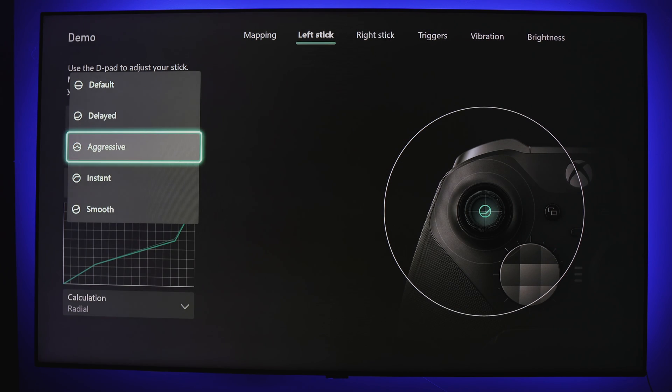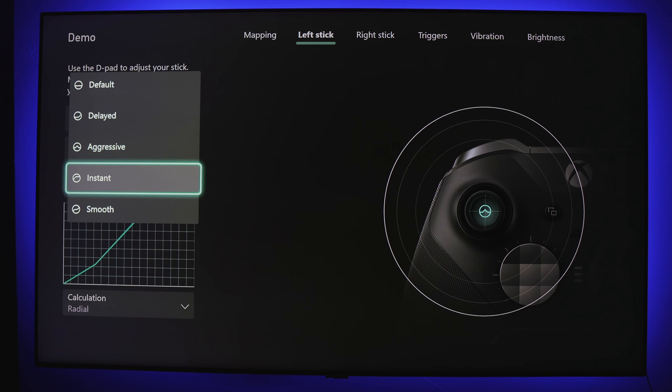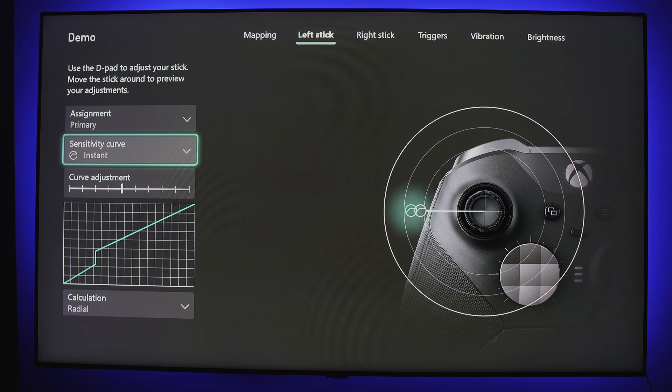Aggressive serves the opposite purpose. If you have zero stick drift issues and prefer more of a reaction from your stick movements at a steady increasing pace, then this setting is for you — you essentially move your stick less to get from point A to point B. I see Instant as a combination of both aggressive and default, and this might be my absolute favorite preset, allowing you to utilize higher sensitivity with your initial stick movement then evening out the pace as you continue moving your stick to the outer edge. You get an initial snap and reaction, then the rest of that movement continues at an even pace — essentially teleporting you one third of the way when going from point A to point B.